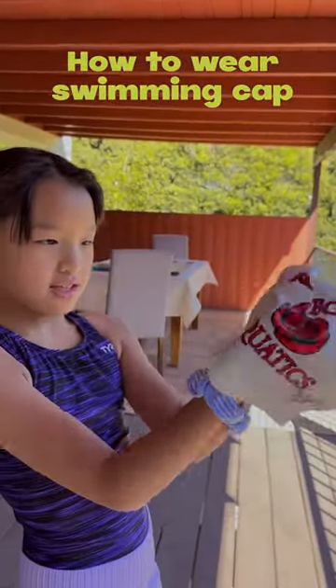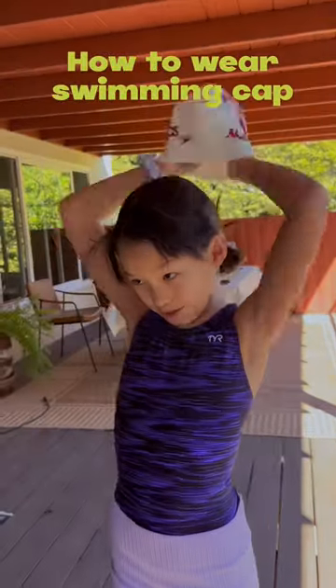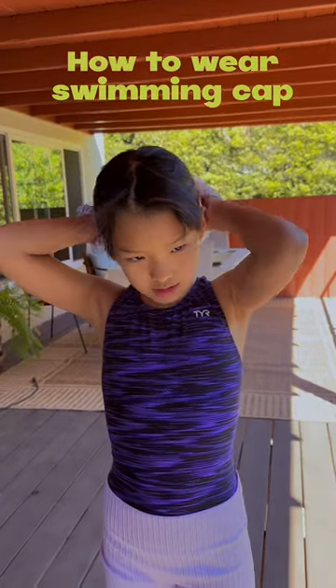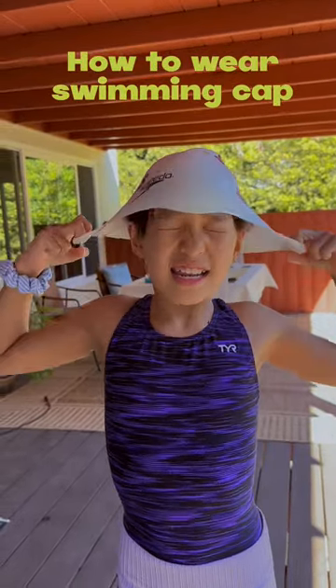So you want to put your palms, your hands, in each of them like this, and then you can start from the back to the front. After that, you're just sliding it on top of your head, and then you just tuck in whatever is there.